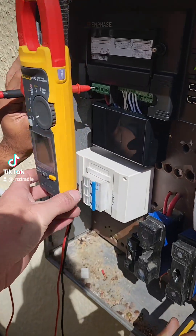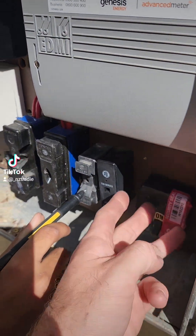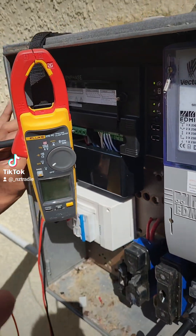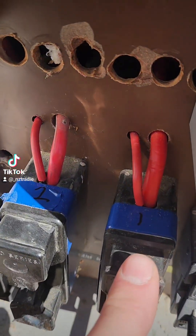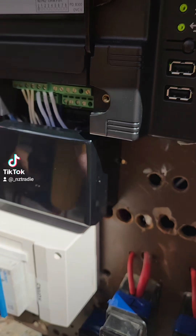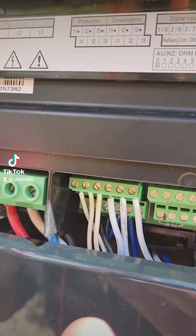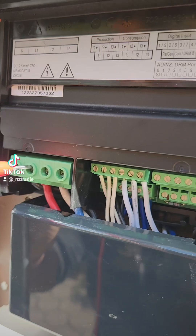We've got a problem with the CTs here, and I'm pretty sure it's because the three phases are all mixed up — mixed up here, and where we've got our three phases from here is different to how we've got the three phases from inside. We've already tested, and this is what we're going to call first phase, second phase, and third phase, according to our red, white, and blue on the Envoy. We just need to make sure our CT cables in here match up to 1, 2, and 3 with the Envoy inside.